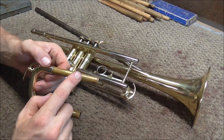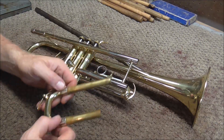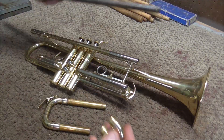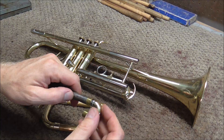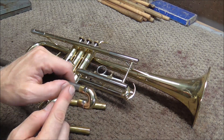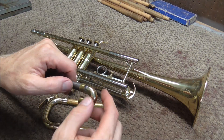Because of that, I'm going to measure the bore size on the main tuning slide. Usually the longer tubes are easier to measure because sometimes when you put this in here, the mandrel bottoms out and does not go all the way to where the bore size actually is.